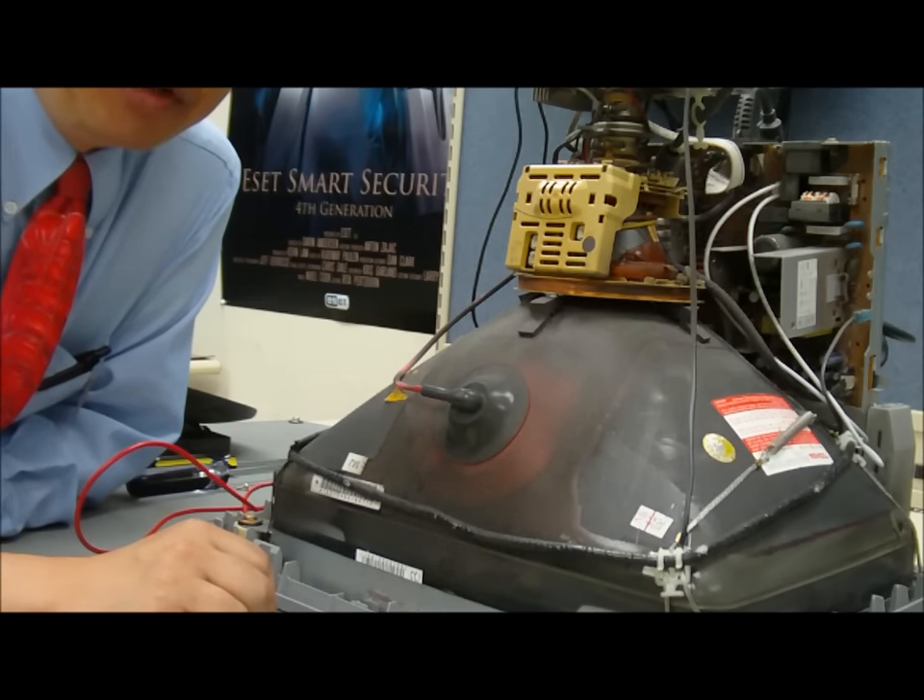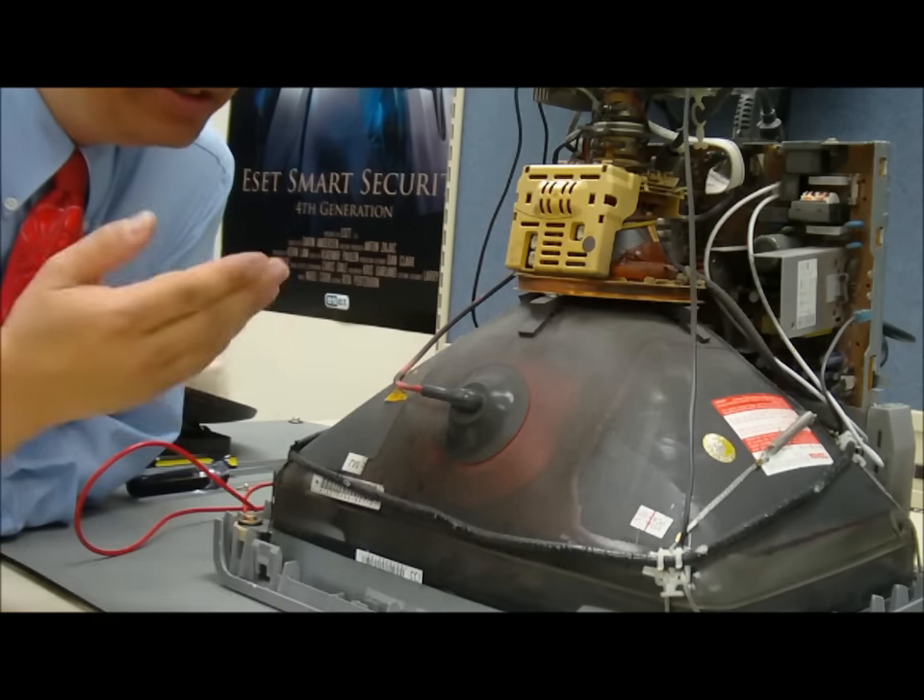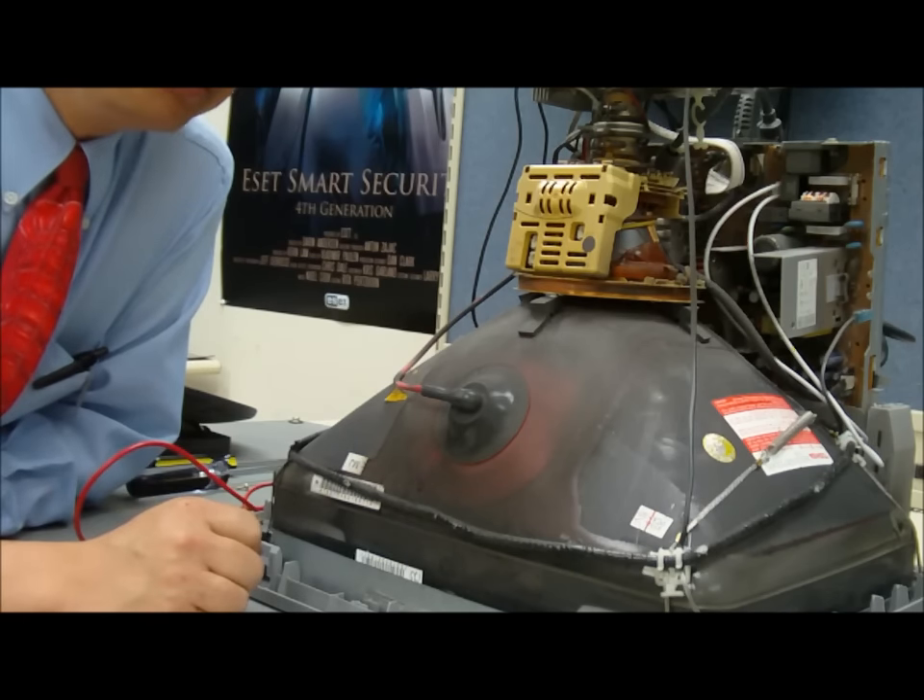Hello and welcome to Knowledge Bar. My name is Jerry. I'm going to be your knowledge expert in how to safely discharge a cathode ray tube or CRT monitor prior to working on it or sending it off for disposal.